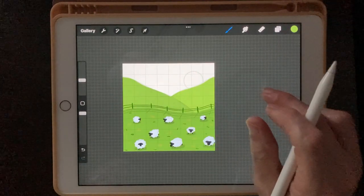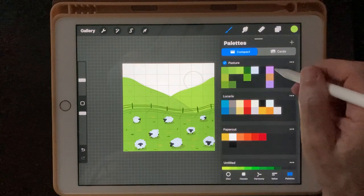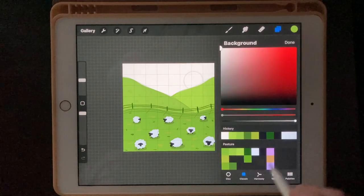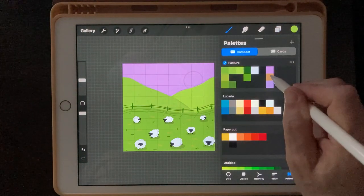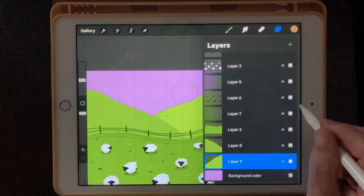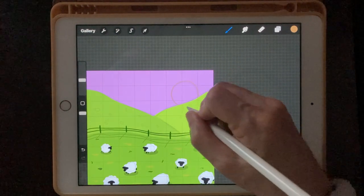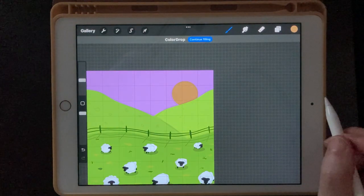I'm going to set our background to this purple color way over here. Then our sun is going to be this kind of brownish color. I'll do that on a separate layer, and it goes behind everything — so behind means under. Make a new layer and drag it to the very back. I'm going to draw a circle, hold it down, hold your finger on there, and we get a perfect circle — just like that.